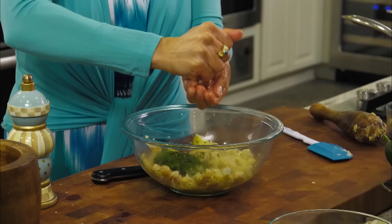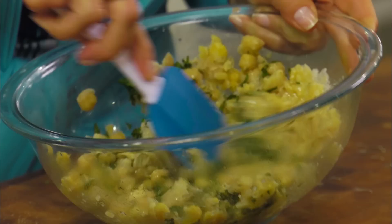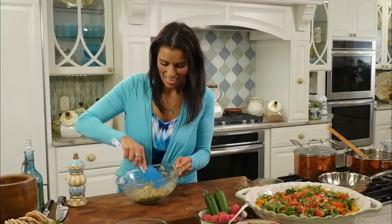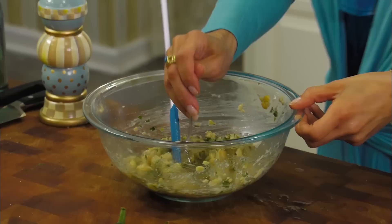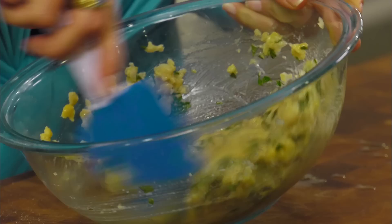It looks so good already. I'm going to taste it to make sure it's seasoned correctly — we're going to taste each layer as we go. The flavor just sort of explodes right in your mouth. The warm chickpeas are absolutely delicious — so soft and moist. I love the garlic and mint combination with the olive oil, lemon, and sea salt.